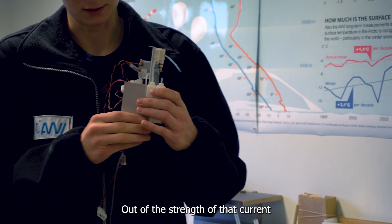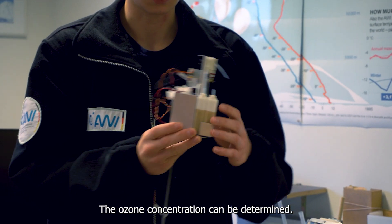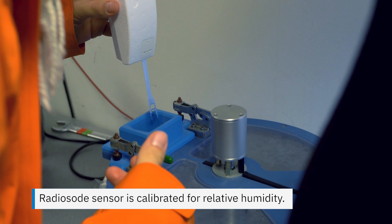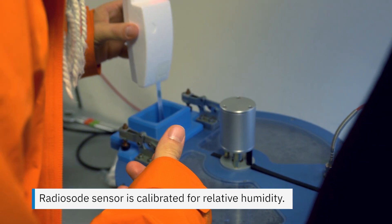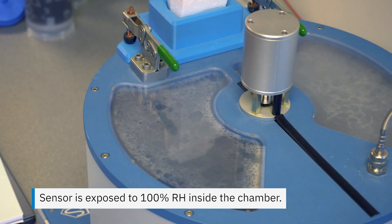From the strength of that current, the ozone concentration can be determined. The heating is then switched off and the temperature will drop down.